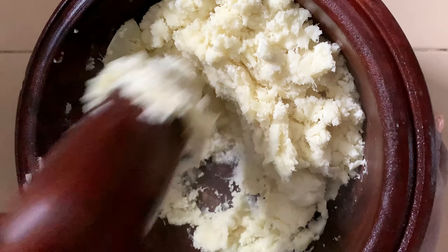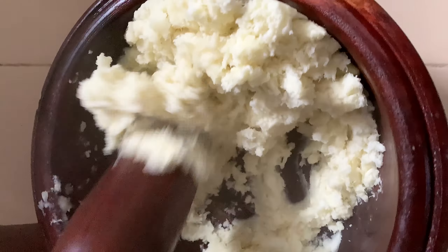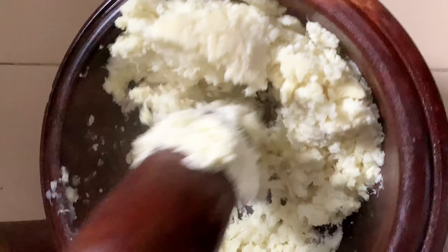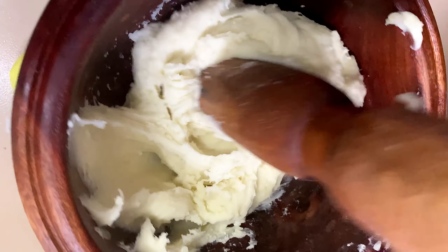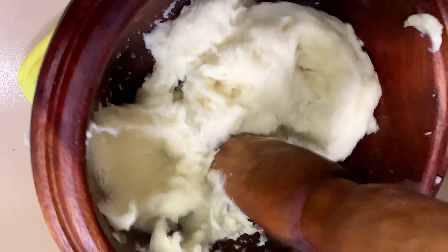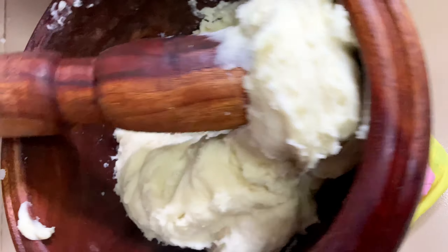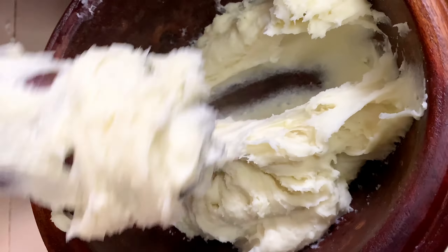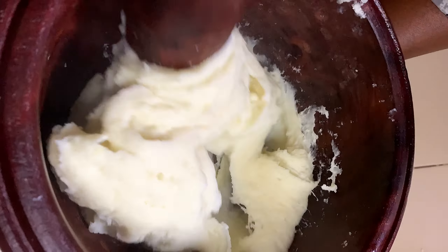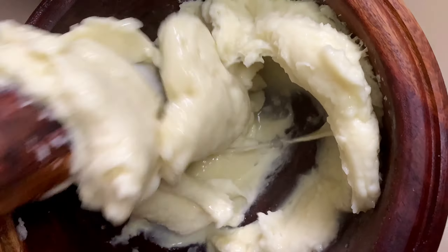What is egusi soup without some pounded yam to go with it? Not pounded dough — not that I don't eat it, but this day I thought the best pair had to be freshly made pounded yam. I got the right yam for it — it was super stretchy, soft, and everything you could want. This pounded yam was so good.